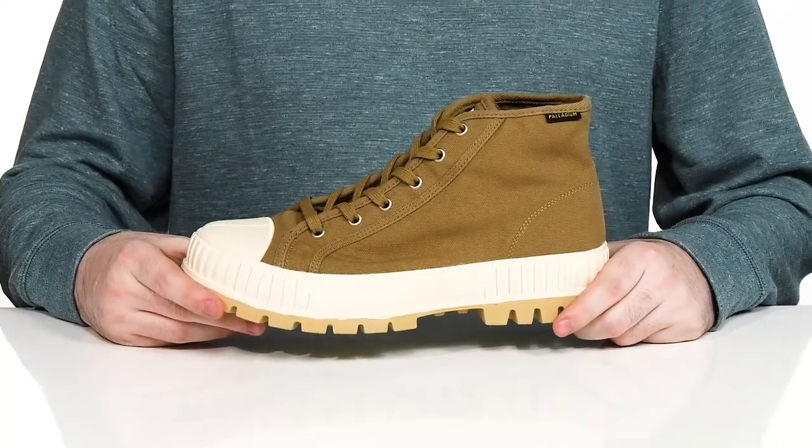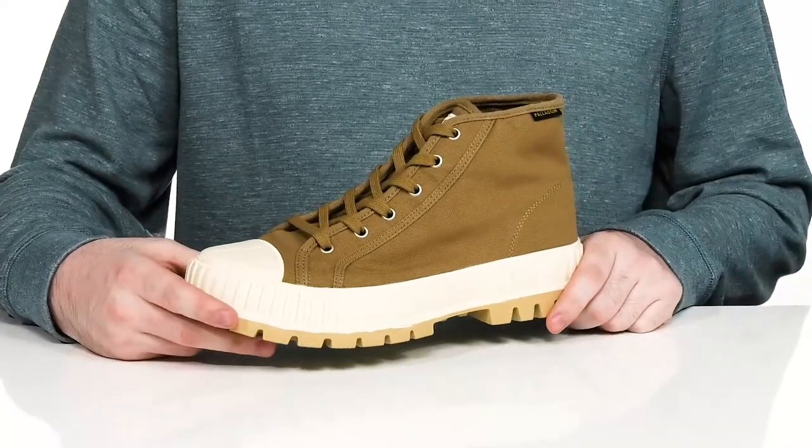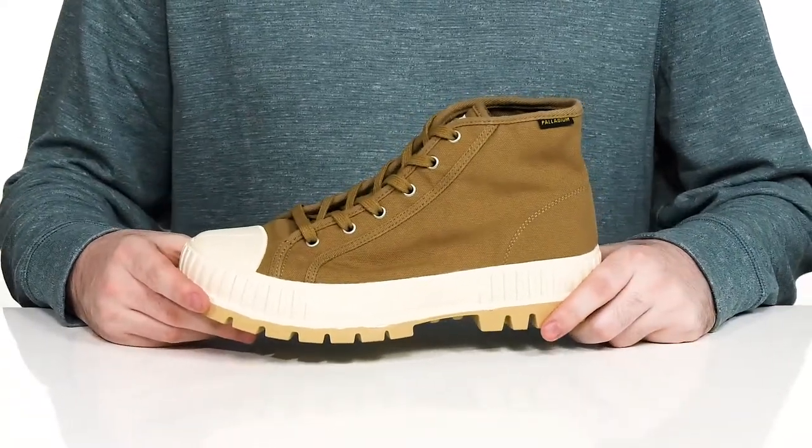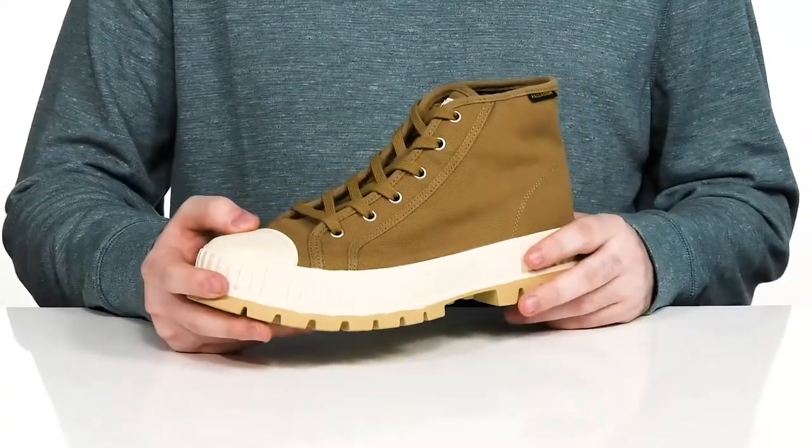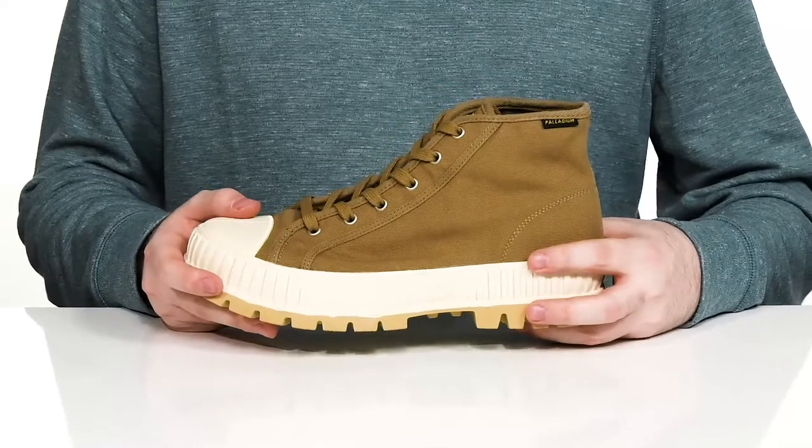Update your wardrobe with some classic 90s fashion in this high-top sneaker from Palladium. This silhouette features a canvas upper with recycled materials, making sure it's eco-friendly with that sleek look.